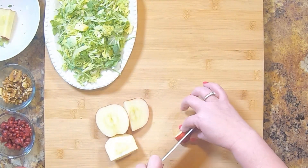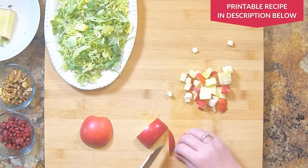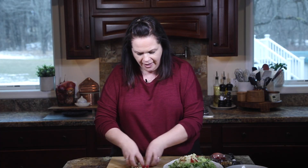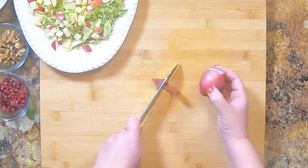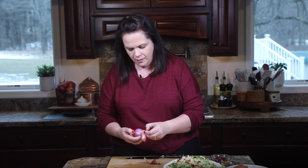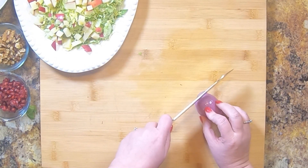I'll just cut the apple into slices — we just want a nice dice. We're going to pile our apple right on top. Next up, we're going to add a bit of shallot. I like to use shallots for this recipe instead of onions — I feel like they have a milder flavor. So we're just going to peel it; it's a more mild onion.